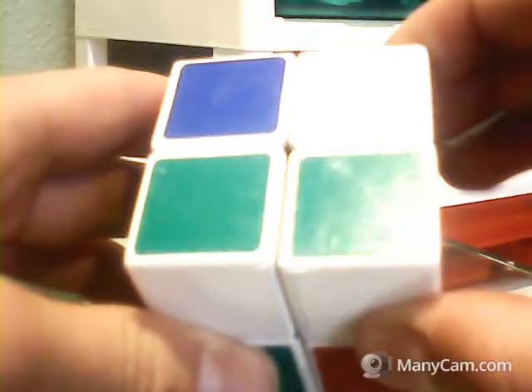Let's start with this side as our white, which means this is going to be our yellow. We want to put the white here and the green here, and luckily we have our other green and white here, so we're just going to move that into place.